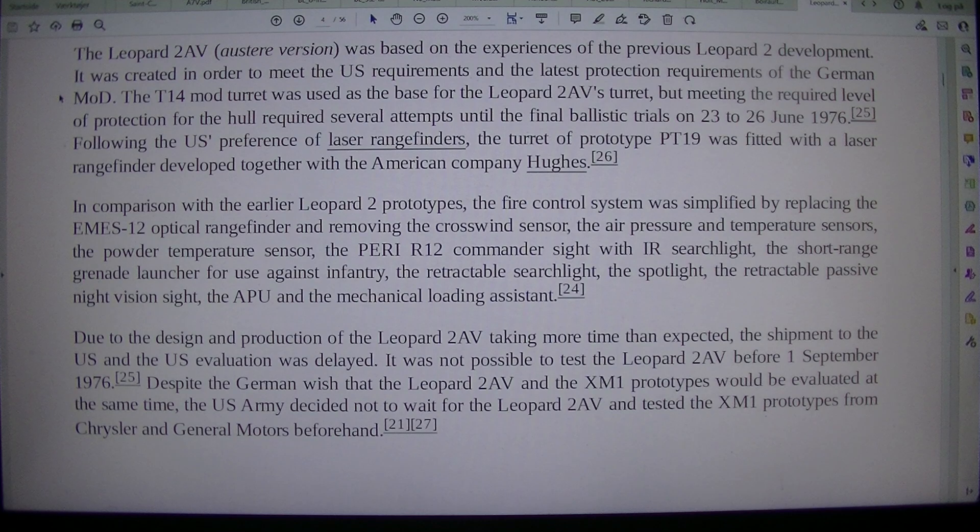The T-14 MOU turret was used as the base for the Leopard 2 AV's turret, but meeting the required KE protection for the hull required several attempts until the final ballistic trials on 23 to 26 June 1976. Following the U.S. preference for laser rangefinders, the turret of prototype PT-19 was fitted with a laser rangefinder developed together with the American company Hughes.